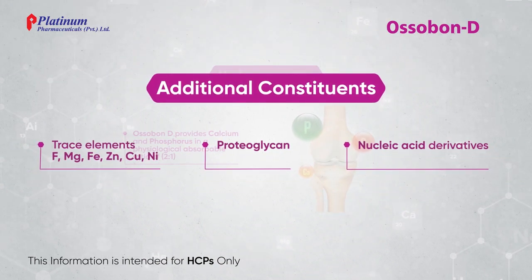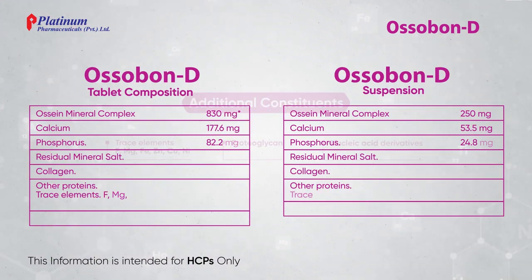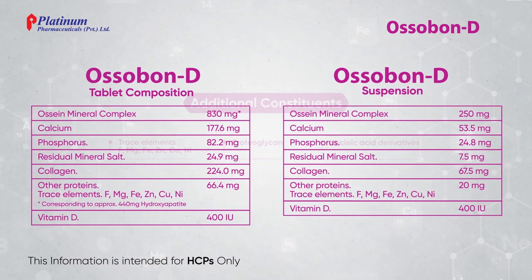Additional constituents. Ossabon-D tablet composition. Ossabon-D suspension.